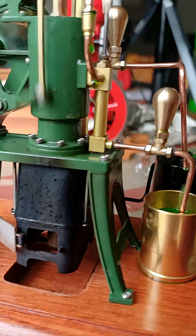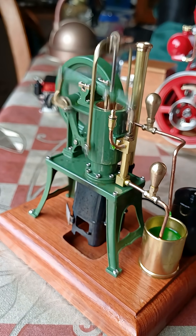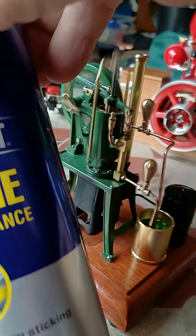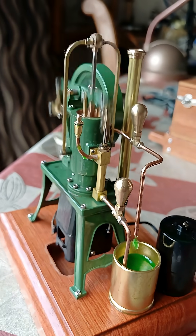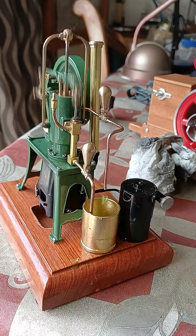It fires working well. I cleaned it with brake cleaner and then I'm using some silicone as a little bit of lubricant. Nice to see it running — these take a little bit of tweaking to get them pumping.